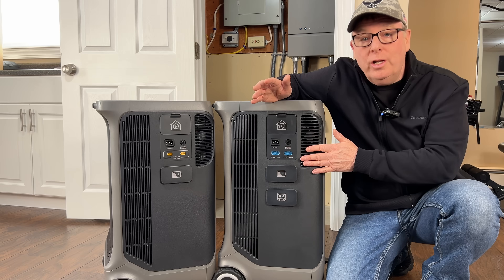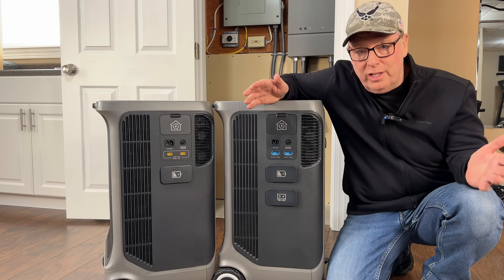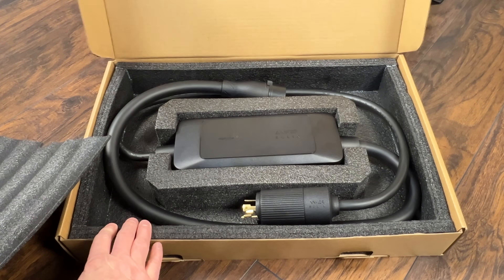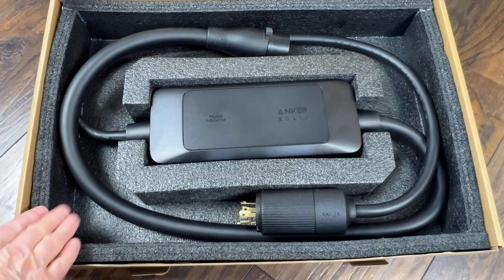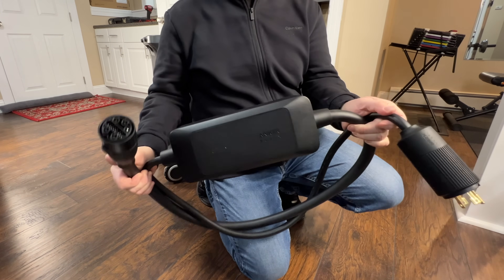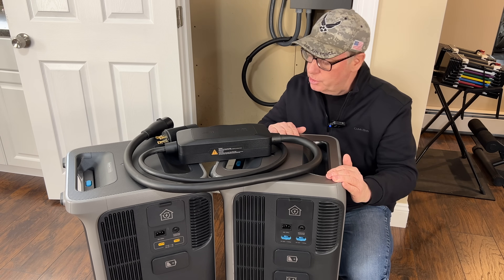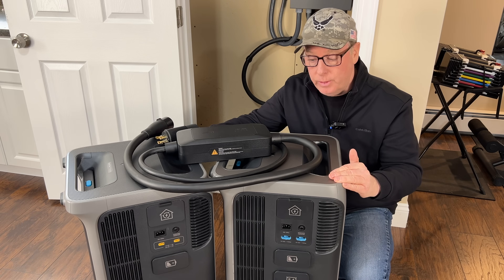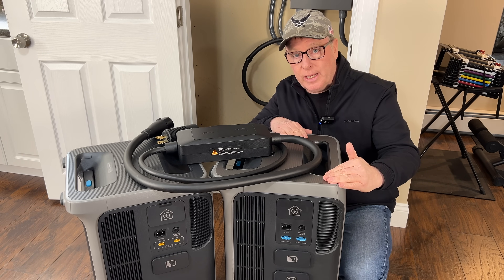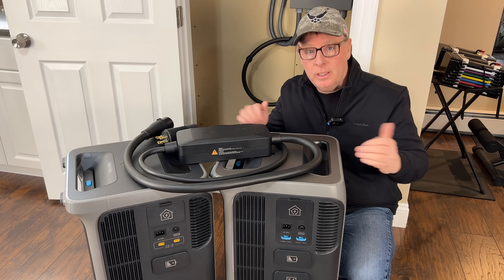Before we connect the unit up to solar, let's talk about the ability to charge the unit with a standard gas generator — for me that's the most important upgrade and I'm really excited about it. To do this we'll use the Anker Solix generator input adapter. This adapter is only compatible with the F3800 Plus, it won't work with the F3800, but with this adapter and the expanded capabilities of the F3800 Plus we should be able to keep the batteries charged indefinitely during a power outage.